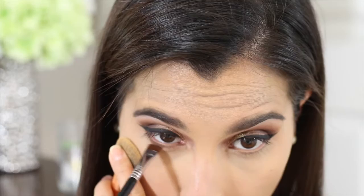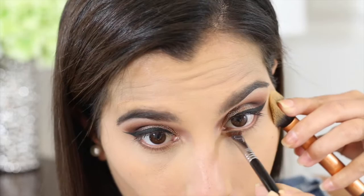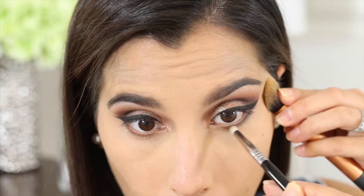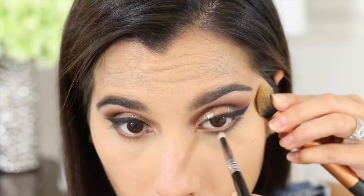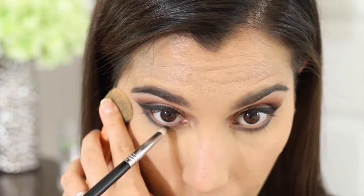Alright, back to the eyes. I always love to do something with my lower lash line, so I'm going back into the Too Faced Chocolate Bon Bons palette and using the Mocha shade on my bottom lash line, applying it with the Sigma Flat Definer E15 brush. Then I'm going back into the palette to use the very gray bluish eyeshadow called Earl Gray, applying that with the Sigma Pencil E30 brush.